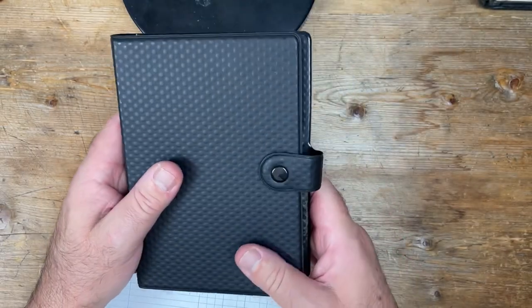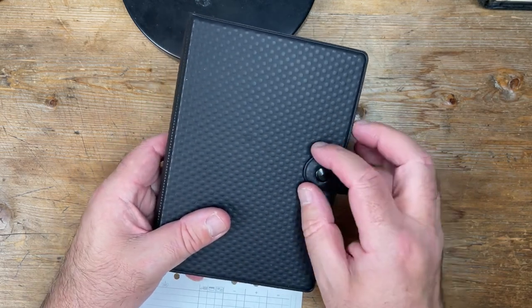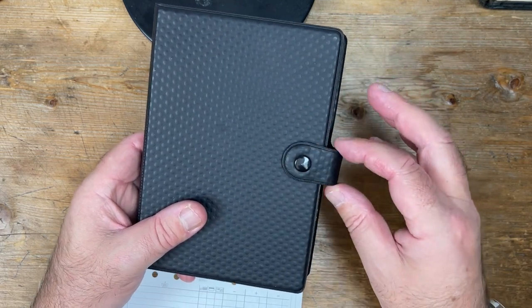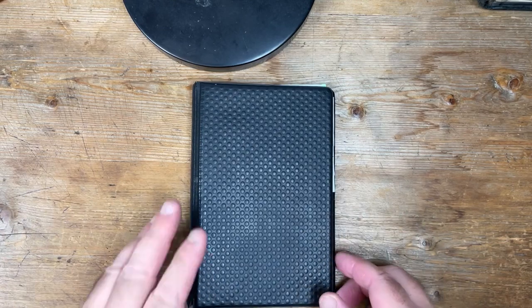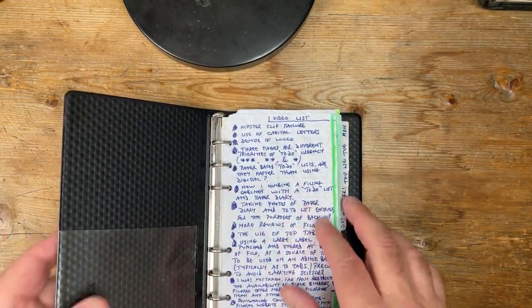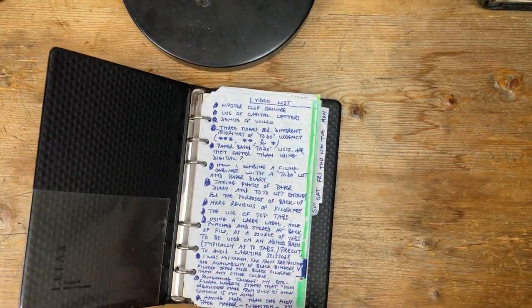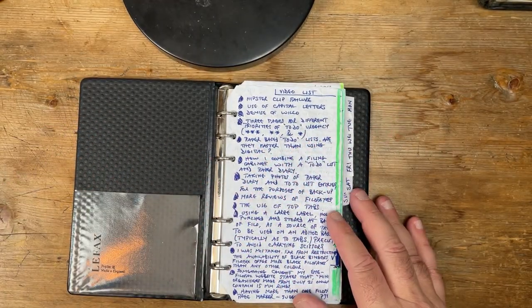I would give that an overall 8 out of 10. The only thing that lets it down is the fact that this heat sealing of the moulding is very, very sharp. So we come to the Lefax. I've got some video notes in here, but never mind. The flatability is not great, but if you fold it over just a little bit it cures the problem — so not a problem.